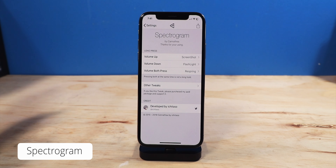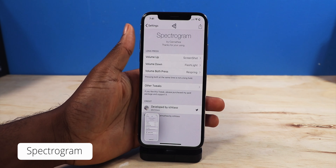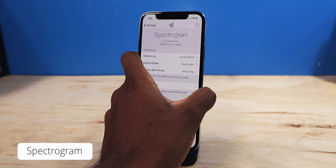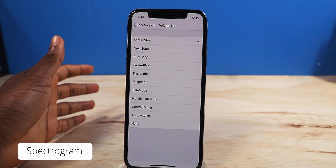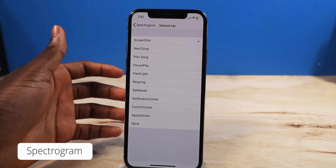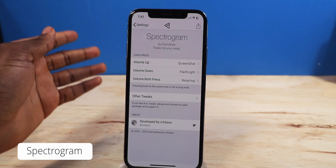Next up, we have a tweak called Spectrogram. All it is, it's going to customize your volume controls — up, down, or even both of them. So you press and hold the volume up button, it's going to take a screenshot. Without pressing the up button and the side button together, you just automatically press and hold the volume up button to take that screenshot. Volume down, you just press and hold the volume down button to enable the flashlight. Now if you press both buttons at the same time, it's going to respring your device automatically. You can customize the volume up, the down, or both — get to the next track, previous song, play/pause, flashlight, respring, save mode, notification center, control center, app switcher, or just assign it to none. It's pretty cool to have a screenshot, the flashlight, and a respring for both volume buttons. That is Spectrogram.